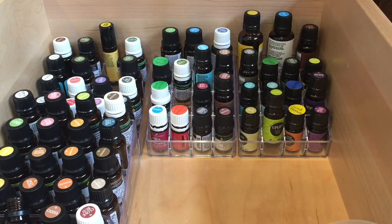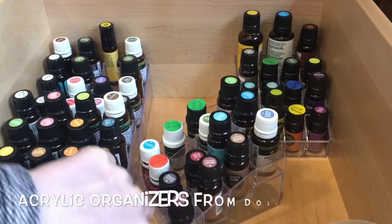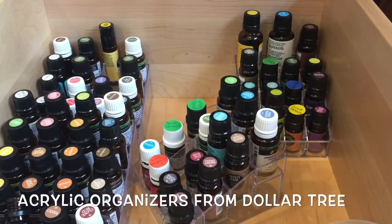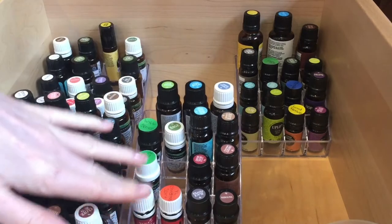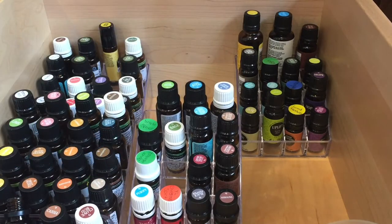This is basically the setup that I work with. All of these little acrylic plastic containers that I store my essential oils in came from Dollar Tree. They're just fantastic for storing your essential oils in. They fit in perfectly and they tier up, so I have labels on the top of all my essential oils. I can see them easily, I know where everything is, I can group them together. I have a method to my essential oils, at least in my mind I do.